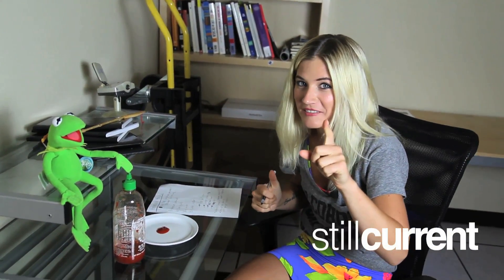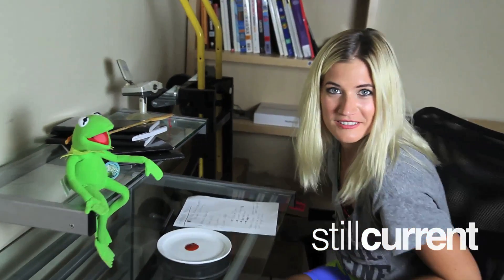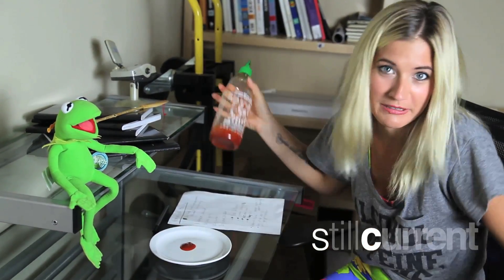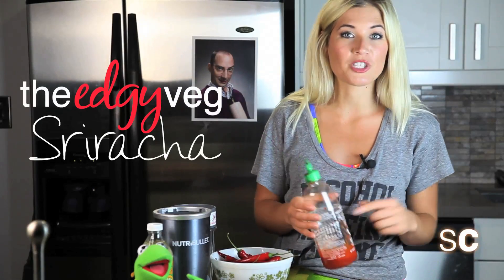Mathematical! Hey! You're not supposed to be in here, but since you can see what I'm working on, I'm going to have to show you what I'm doing. Today on the Edgy Veg, I'm going to show you how you can make your own sriracha at home.